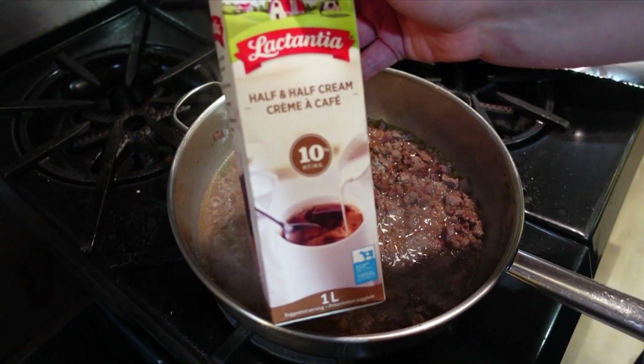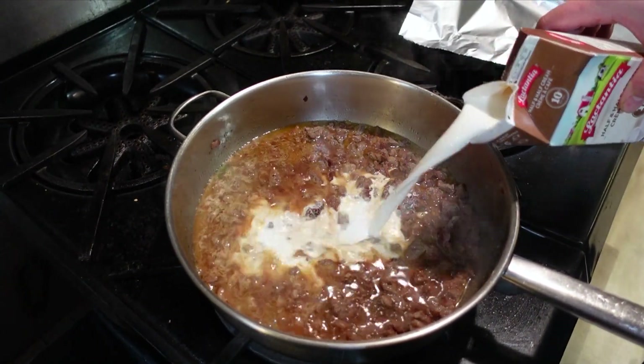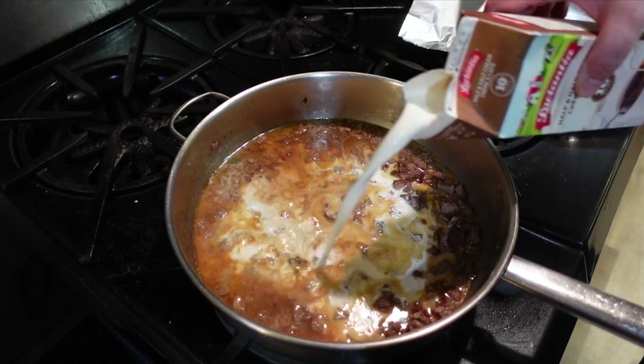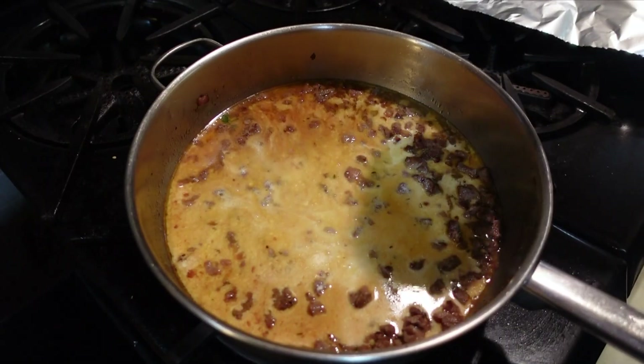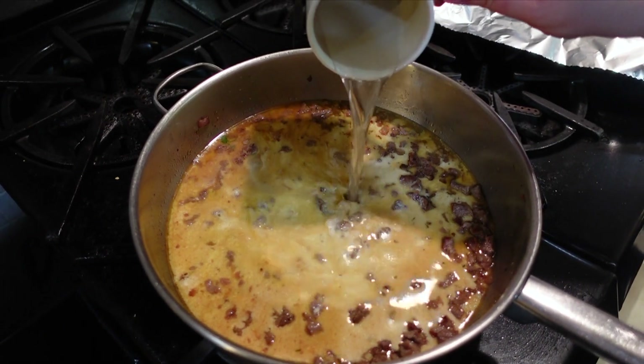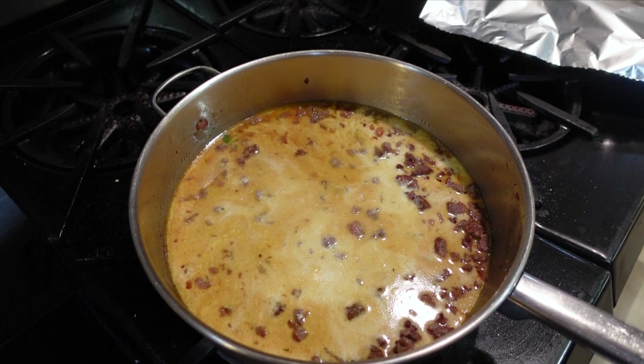Add half and half — this is ten percent cream. A little bit of pasta water to thicken all of this, and let's thicken it a little bit.